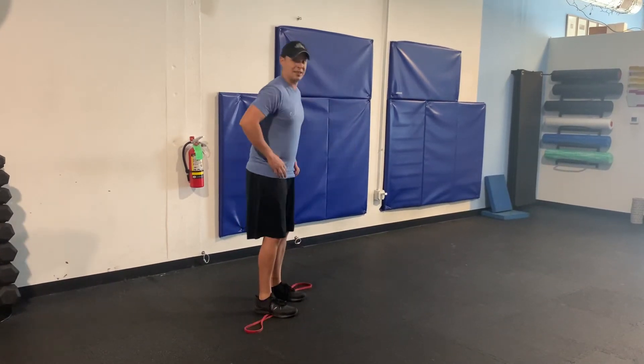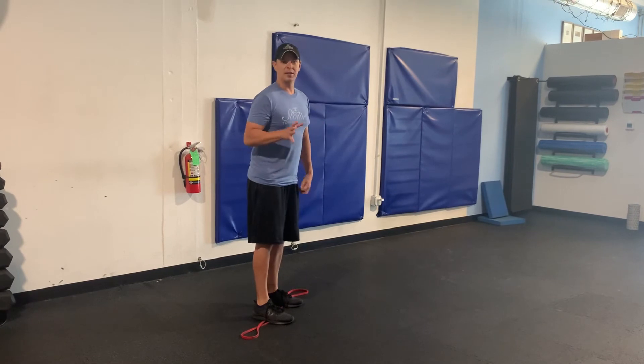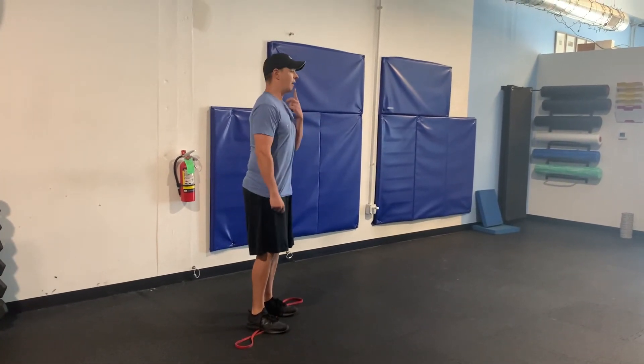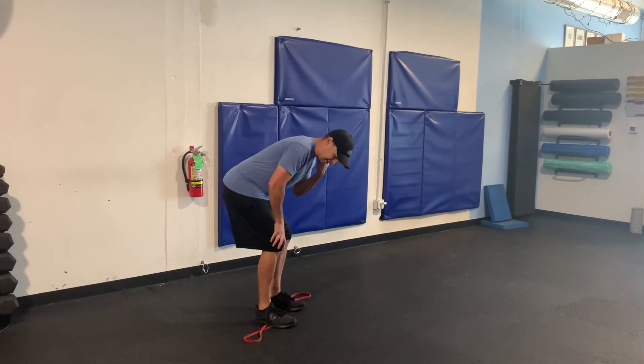The biggest mistakes I see: number one is going butt back with too much knee bend. I see people doing a lot of knee bend — that's a squat, that's not a deadlift, that's incorrect. It's butt back, middle knee bend. Number two is I want to see that chin tucked. Too often I see people with their head up. We don't want that — we want to keep our chin tucked so our neck is nice and neutral.